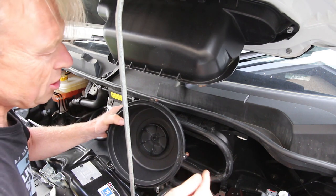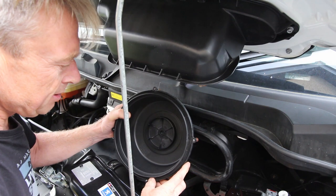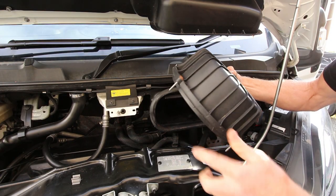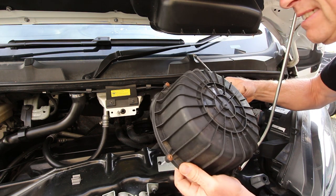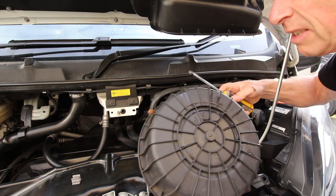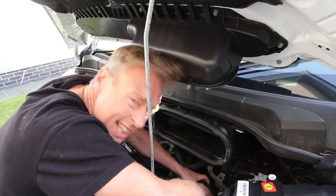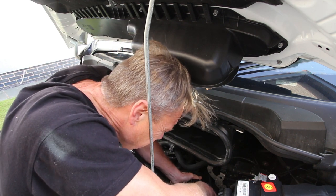When you put the lid back on, make sure this rubber seal sits nicely so you don't get any leakage around it. It's got these four Phillips head screws that I need to reattach this with. It's a pity it's not just got a simple clip or something. This is easily the most fiddly bit, getting this lid lined up with the screw holes and everything.